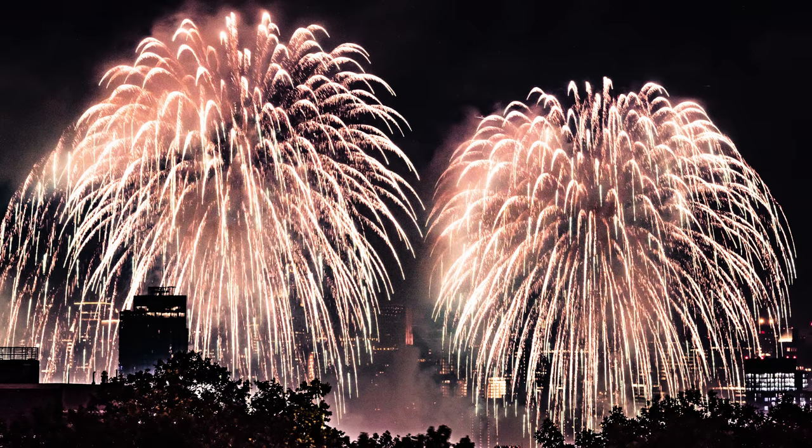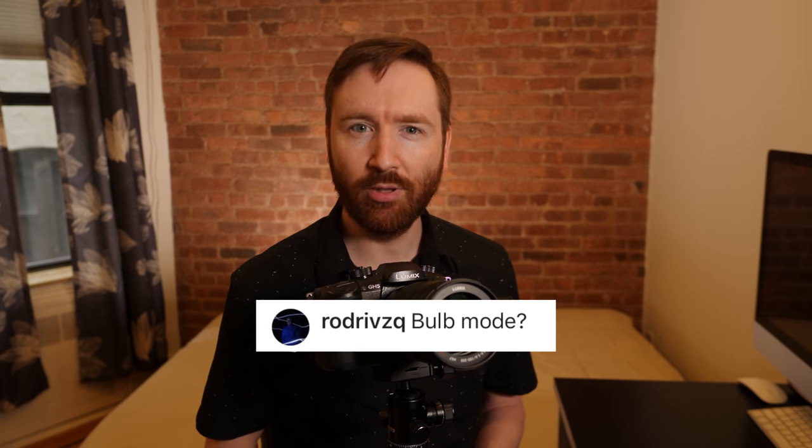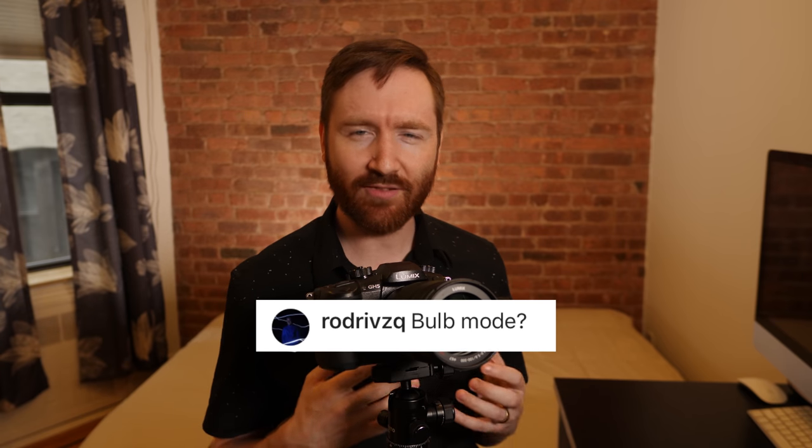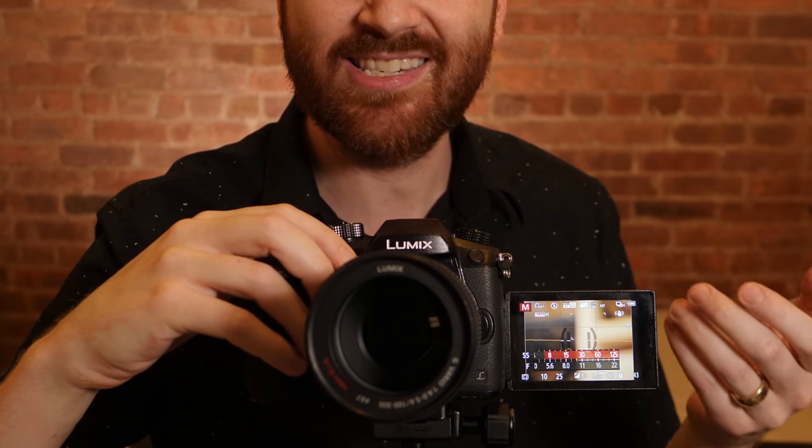I also want to make sure I'm getting the tail of the fireworks — I want the shutter to last long enough to see that movement. I got a question from Rodrigo wondering if I was shooting in bulb mode, and I was. This is the first time I ever shot in bulb mode. That means you actually crank the shutter all the way to its slowest setting, past 30 seconds — it can go all the way to a 60 second shutter. But you go all the way past that and you get to B for bulb.